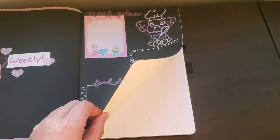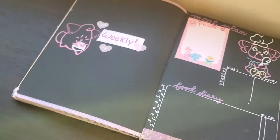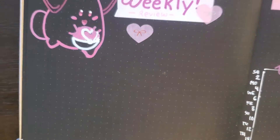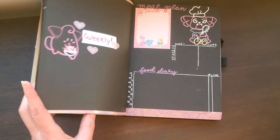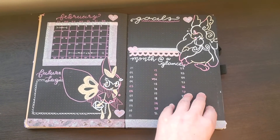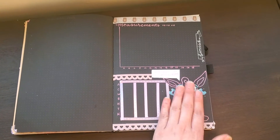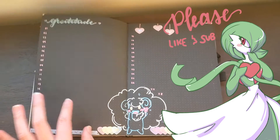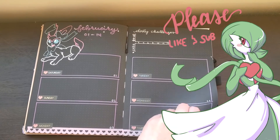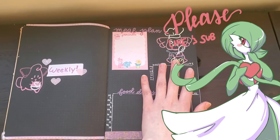And yeah, that's about it. Next month I will be doing a Grass Pokémon theme, so please comment below what your favorite grass Pokémon is and I will make sure to feature them in next month's journal — whoever gets the most comments will be on the cover page. Thank you so much for spending your time with me. If you have any questions or comments, please feel free to reach out. Don't look at that scary Wigglytuff, and have a fantastic day. I'll see you next time!